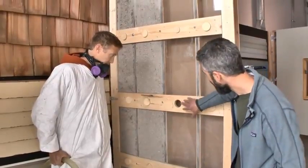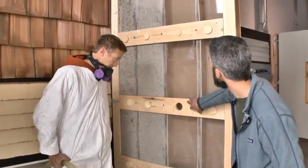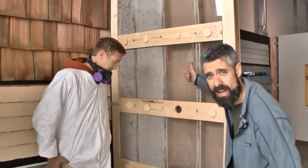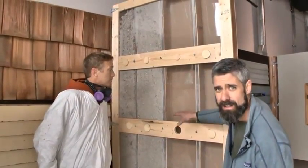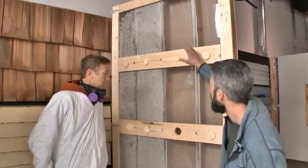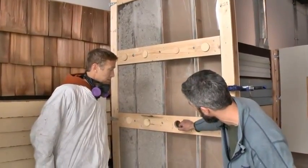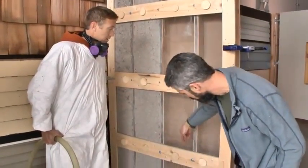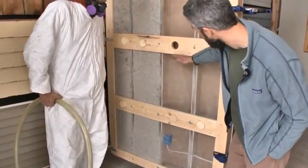For this third stud cavity, Brad's going to go from the center hole. The most efficient way we've found to do this — you can start it out low or start it out high — but if Brad works that hose all the way to the top, he can loose fill that cavity from one position and then start dense packing his way down, just like we did on that second cavity, down to the hole. He'll knife the hose all the way down to the bottom and then dense pack his way out.